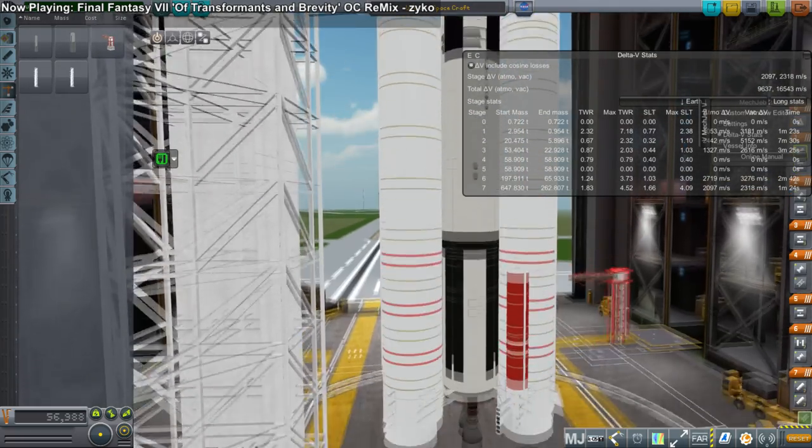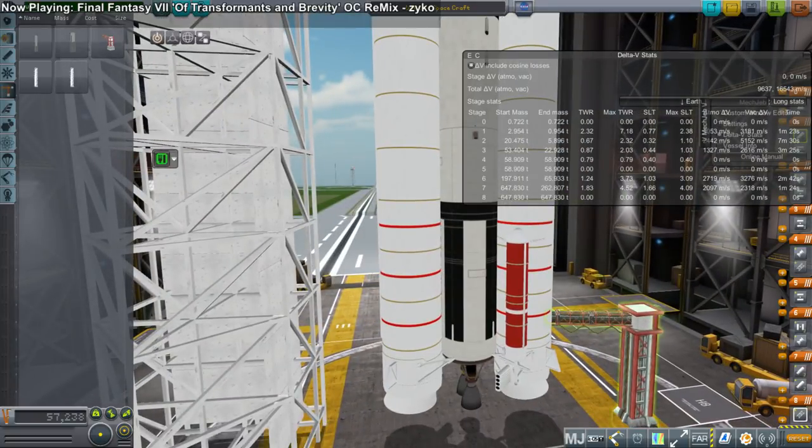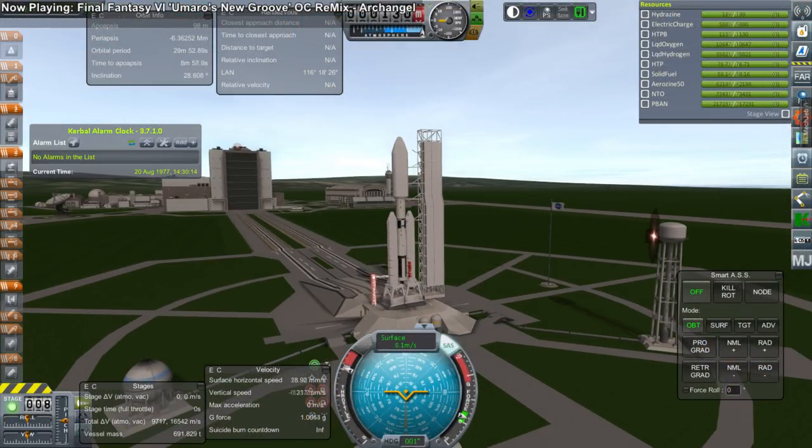We used the Voyager probe from Raider Nick's US Probes Pack, and we used a mix of FASA parts and other parts, as well as Raider Nick's US rocket parts to make the Titan rocket. So it's sort of a mix of mods.